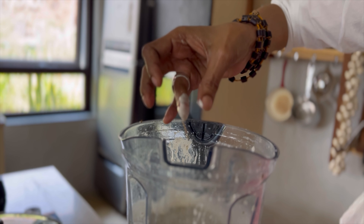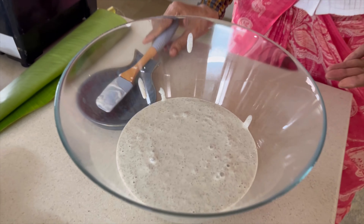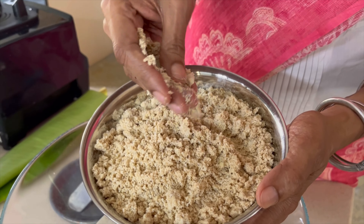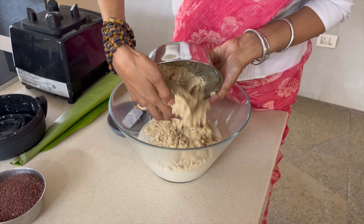My grandma used to grind fresh daily for her husband because he didn't want highly fermented idlis. So once it's ground up like this in a good soft consistency, you mix it up with previously soaked jowar rava.